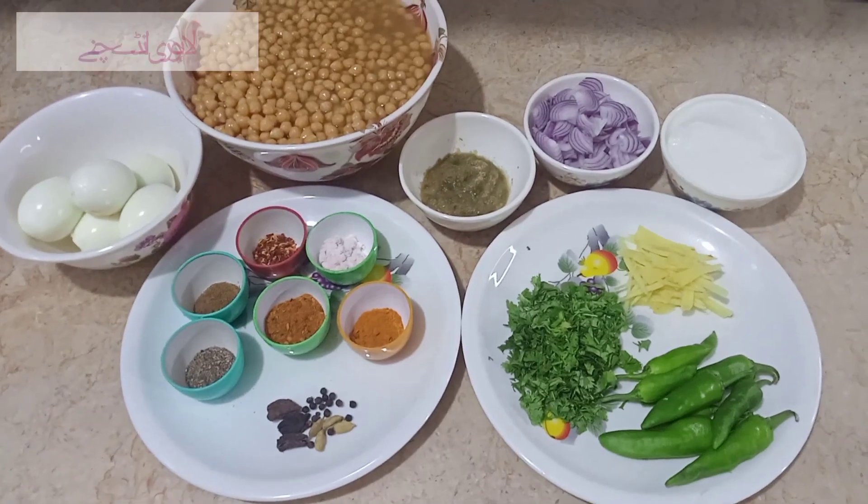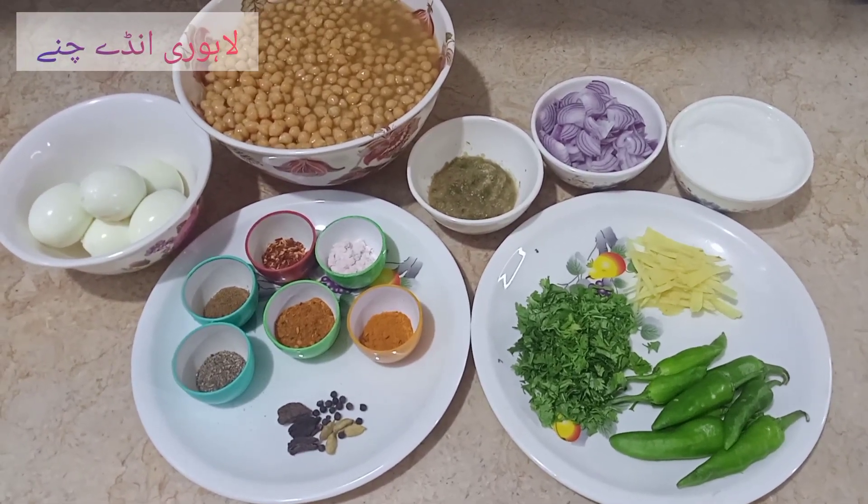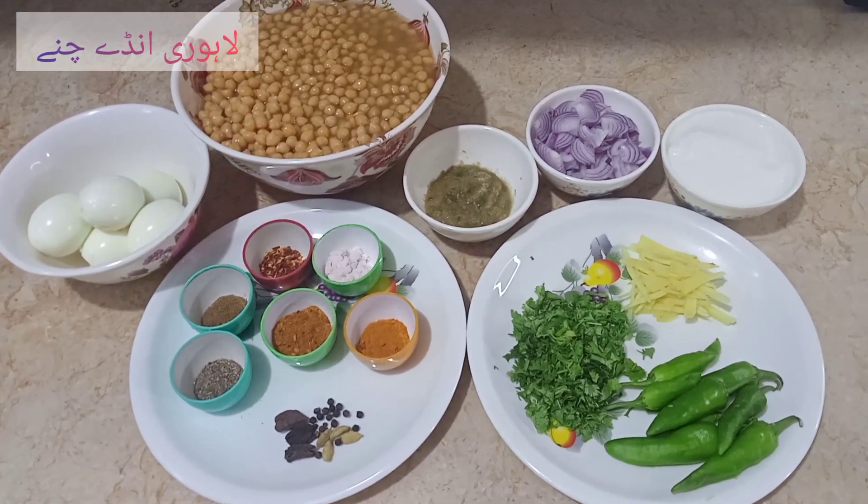Bismillahirrahmanirrahim. Assalamualaikum. Doston, kaise hain? Umeed hai aap sab theek honge. Aap sab ko apne aman mein rakhe. Aameen.